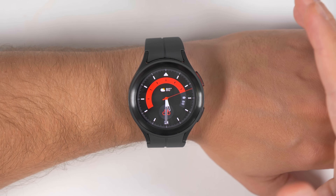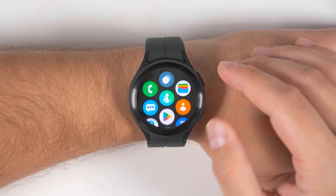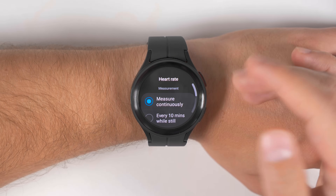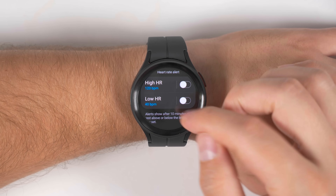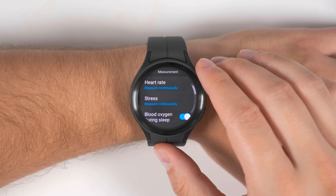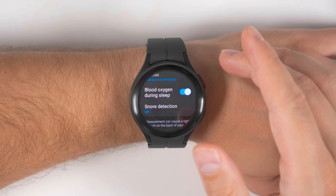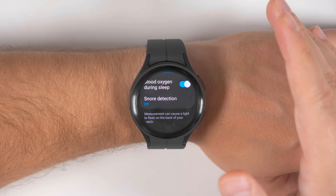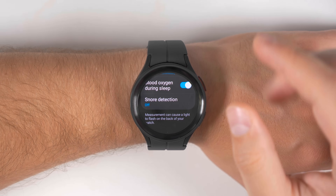One of the biggest reasons people love smartwatches is because it allows them to really track their health. That's why it's important to set up your health profile and tracking methods when you first get your watch. Swipe up to show your applications and open up the Samsung Health application, then scroll all the way to the bottom and tap settings. Here you can choose to measure your heart rate either continuously, every 10 minutes, or manually only, and you can set high and low heart rate alerts — the maximum high alert is 150 and the minimum is 40. You can also choose to measure stress continuously or manually. Further down, you can measure blood oxygen while sleeping — this uses more battery but is worth testing if you're concerned about sleep apnea. You can also turn on snore detection, which uses your phone's microphone to listen for snoring and even record it.